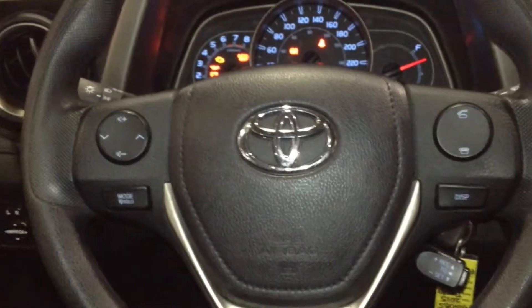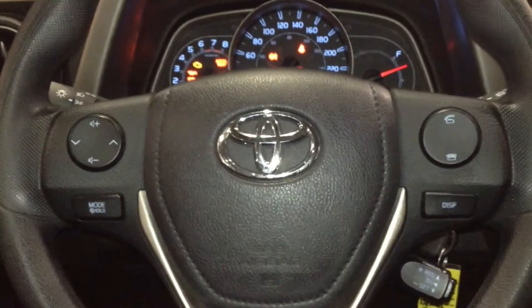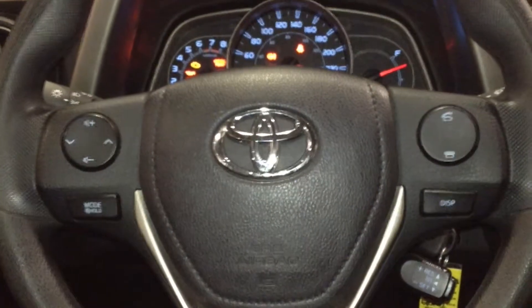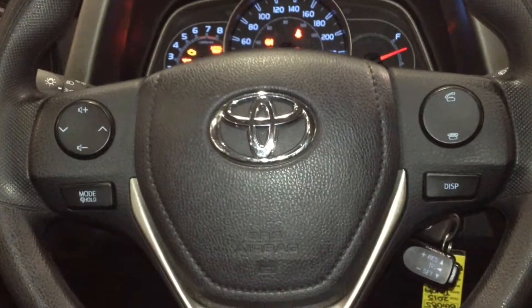On the steering wheel, the left hand side houses a button which allows you to turn the volume up and down while cycling through your media functions. On the right hand side are your Bluetooth communication controls, allowing you to answer and hang up calls wirelessly.